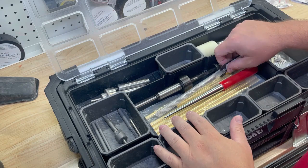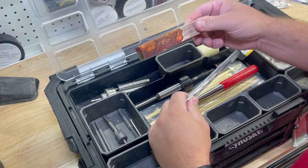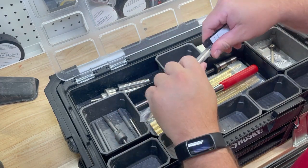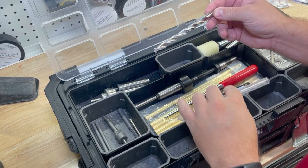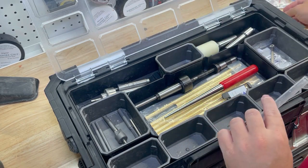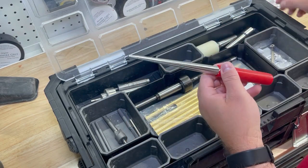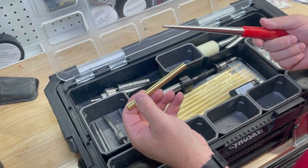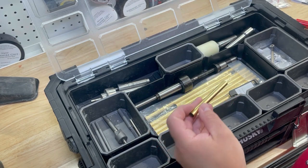The first thing you're going to need to do is cut this blank to size and then drill it. This drill bit right here is a special one for that pen kit — because it's so long, it's a little bit longer. So this is three-eighths. I'm going to keep this out. This is an insertion tool — just goes on like this. This is probably unnecessary but I like using it, and I'll show you.